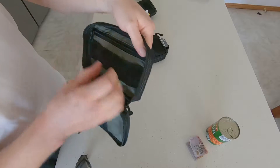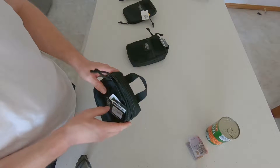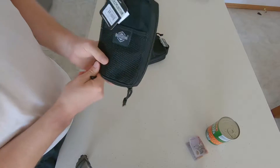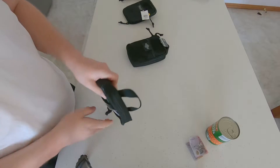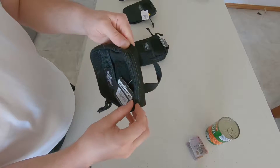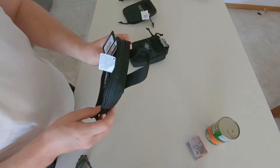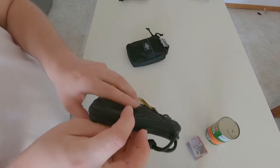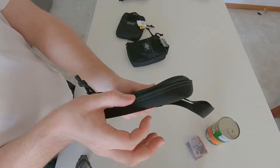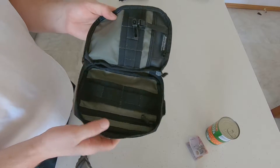There are a couple of points I want to raise about the pouch internals. One thing that kind of irritates me — and I only realized it the other day — is that the zipper is at the top of the pouch rather than in the middle. I personally prefer the zipper to be right in the middle of the pouch, with fabric on one side and fabric on the other. Some Maxpedition pouches always have the zipper at the top with fabric below. I don't know whether it's even worth observing — it's not a complaint, more of a personal preference.